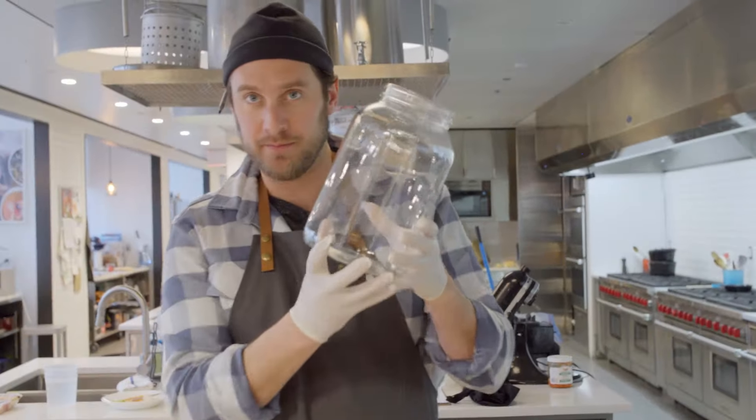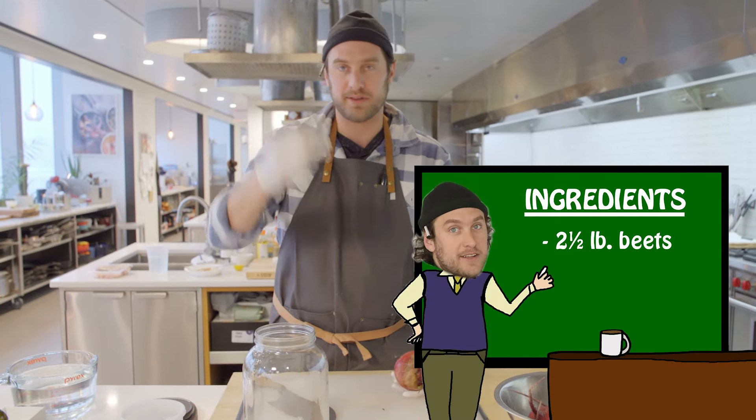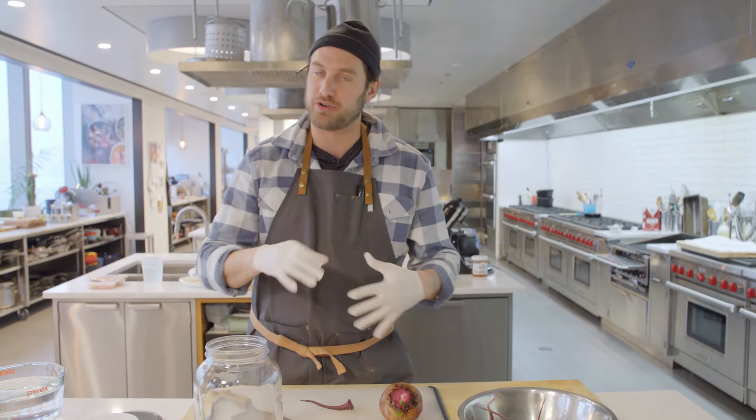So we got our fermentation jar, one gallon. I scrubbed these — I'm not going to peel them — and you can throw all the scraps in. You just want to cut it up and expose it, open it up. I read not to shred it or grate it or anything like that, but just to cut it into small pieces.